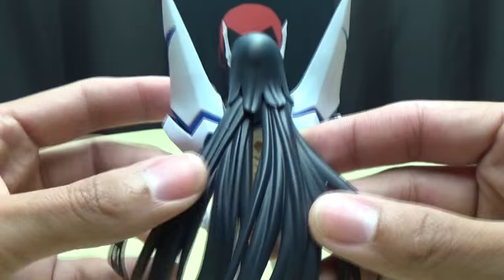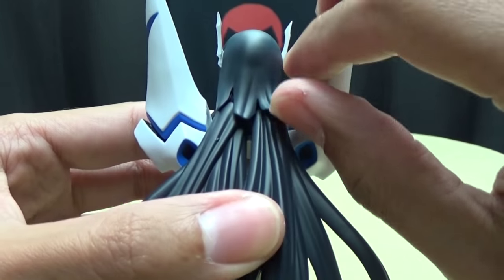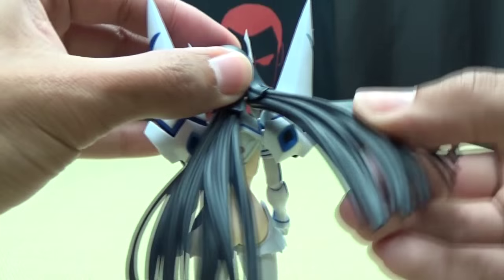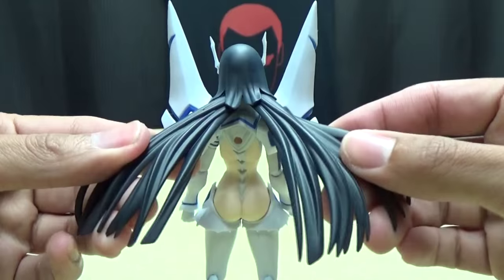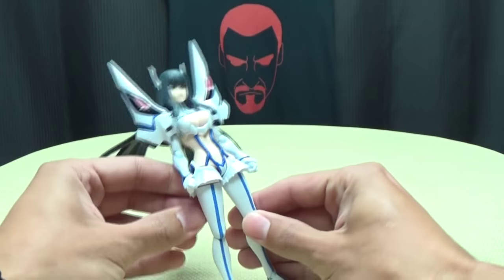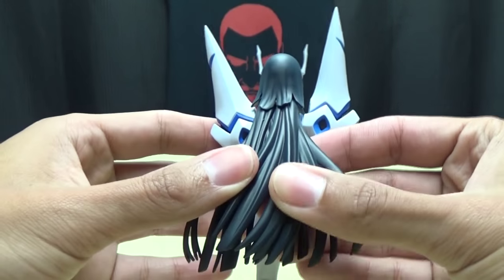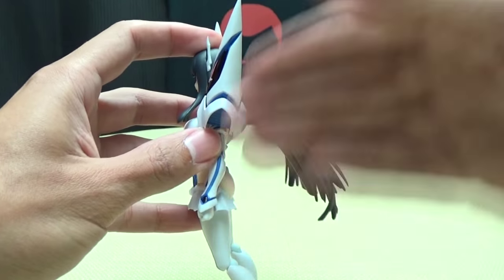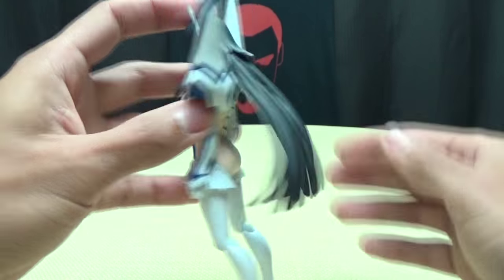Her hair is actually articulated. This back piece is a very soft plastic, so it will move out of the way. These two separate pieces are on ball joints - you can move them around, you can move them up a bit, have her hair just kind of blowing in the wind. You can kind of fan the hair out. You can't actually put the hair any closer to her back than this - it's always going to be just kind of bowed out like this. So that's just something to note.